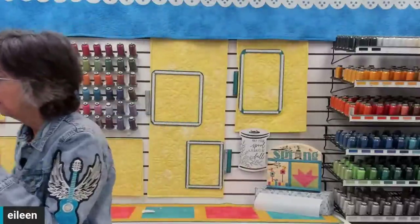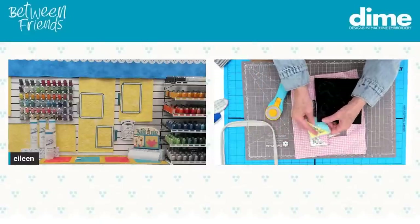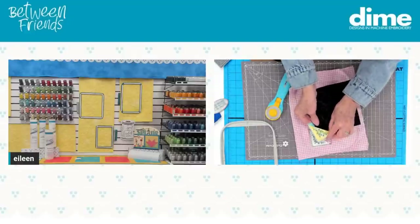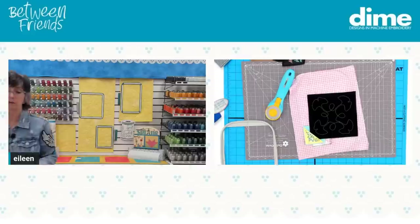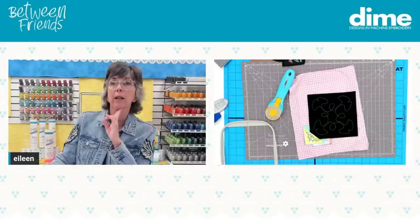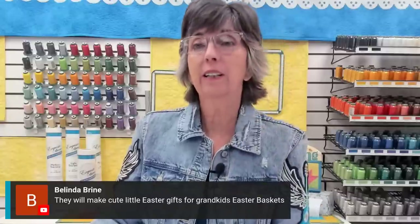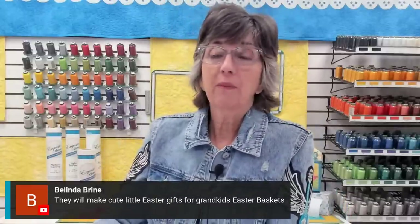You can just slip the bookmark over the corner of a book — that's how it works. It keeps your mark in place. They'll make cute little Easter gifts for grandkids, Easter baskets. Get them reading young — reading is the key to intelligence for sure. Get them started young and it can take them to places all over the planet.